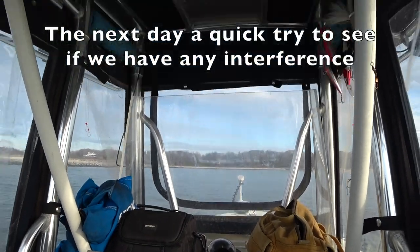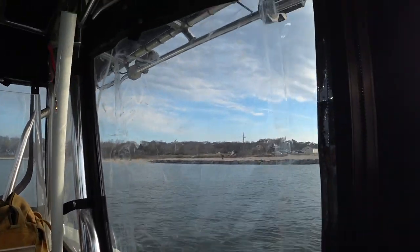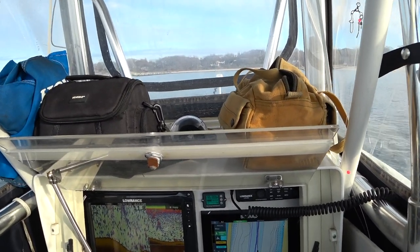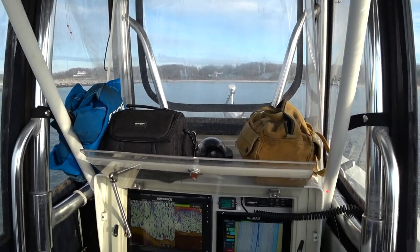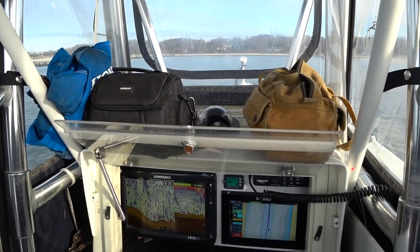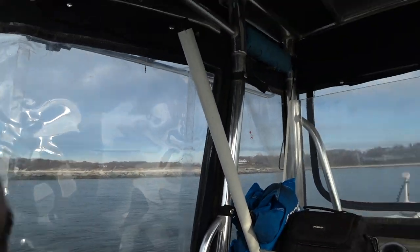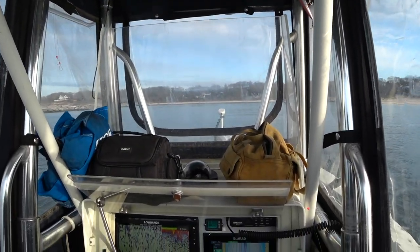Alright guys, I have a heading lock going. We're going 2.1 miles per hour. We must have the current behind us most likely, because it's only burning 440 watts, which is between 10 and 11 amps an hour. Now at this pace we have 8 hours left. Batteries are at 39.11 volts. It says 96% — we have 95.5 amp hours remaining.